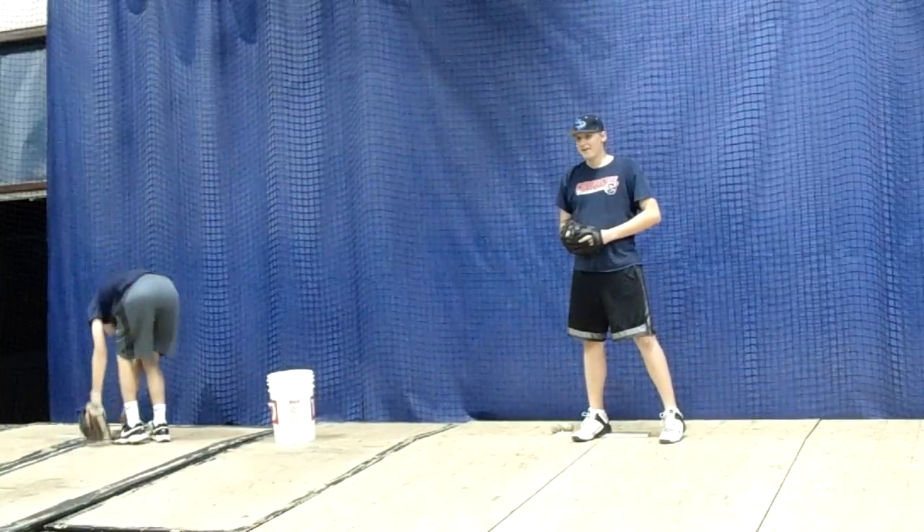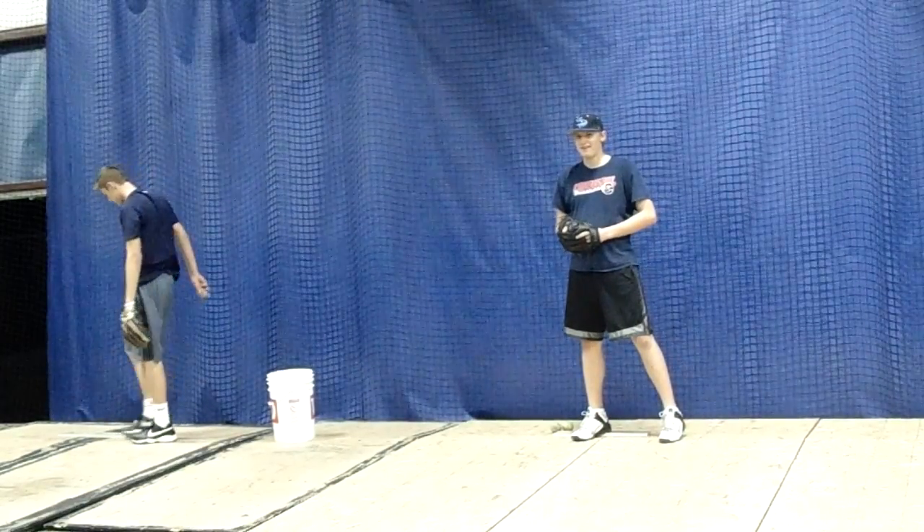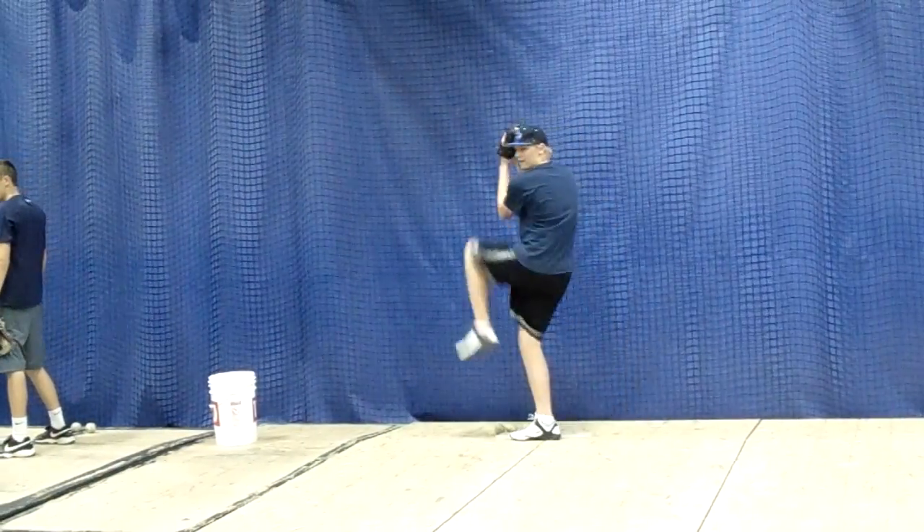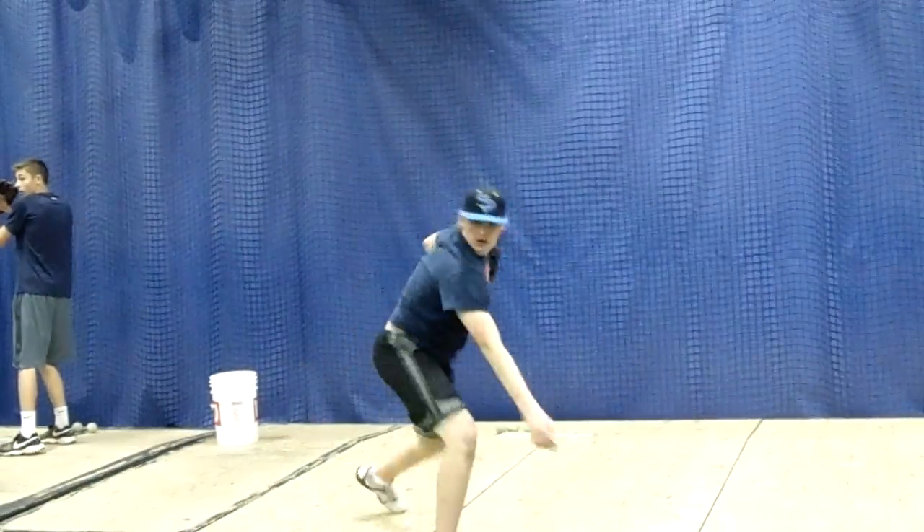Get over your front leg and reach. Launch yourself to the target. That's a start.